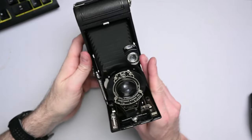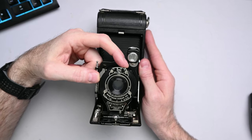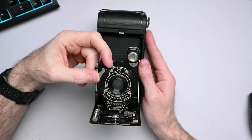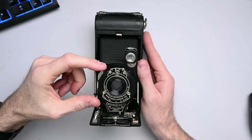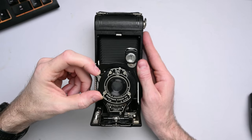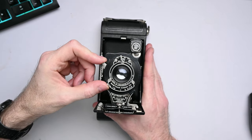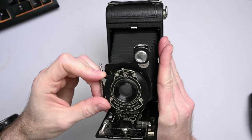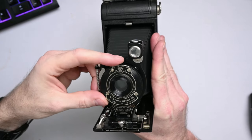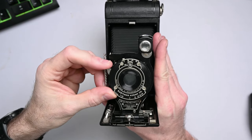In terms of the normal controls for a camera, there is a shutter and an aperture as usual. The shutter speed can be 1/50th of a second, 1/25th, bulb, and timed. It's a leaf shutter inside the lens. The bulb setting will stay open as long as you hold it, and the time setting opens and stays open until you press it again.